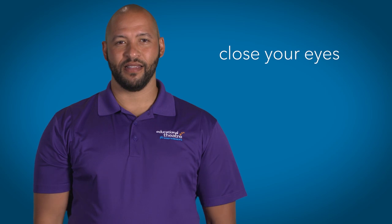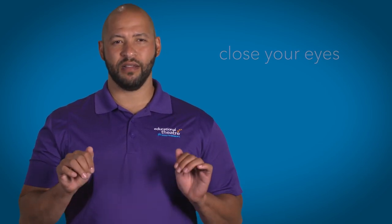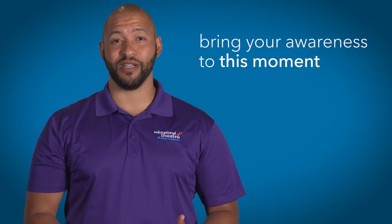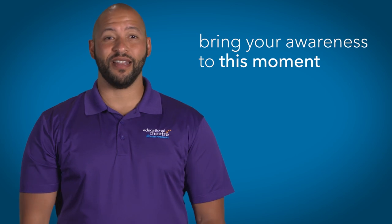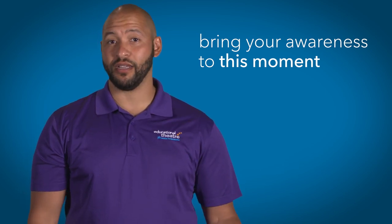So let's begin by closing our eyes. And if you don't feel comfortable closing your eyes, just allow your gaze to find a comfortable spot on the floor. Let's bring our awareness to this moment. If you're standing, feel your feet firmly planted on the ground, and if you're seated, feel the back of your chair hugging your own back. We're going to prepare to draw that imaginary square in front of us, or simply draw that imaginary square in our mind's eye. Now let's release all of our air.